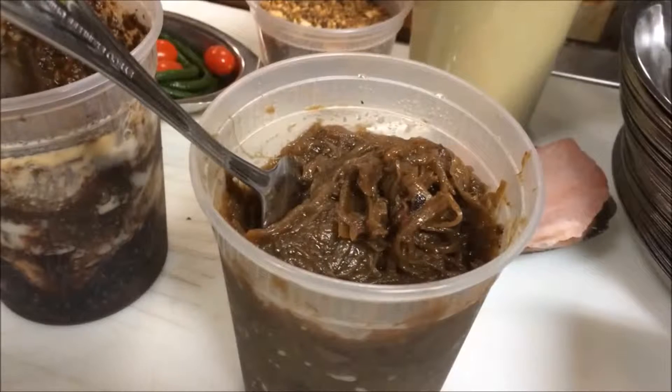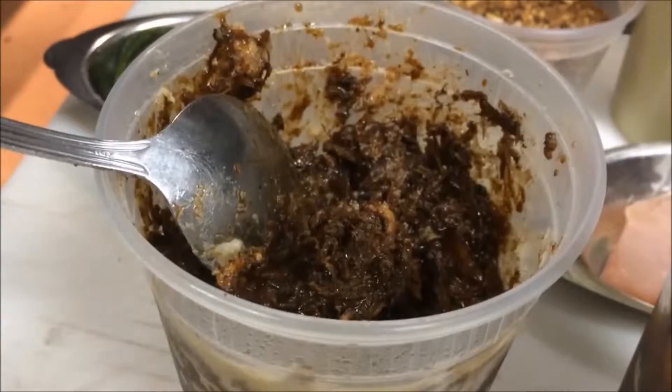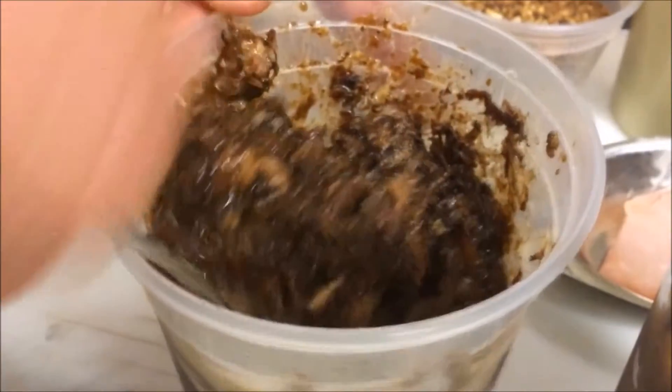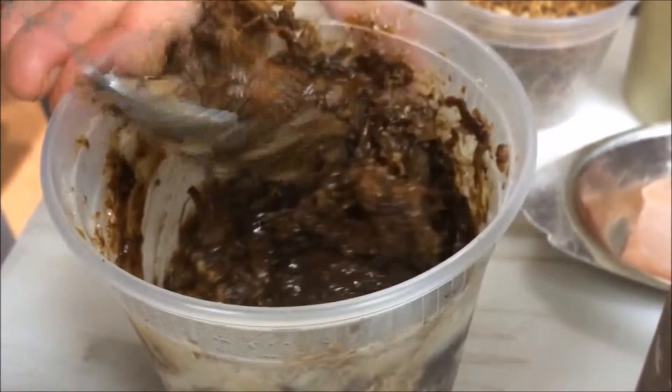Here we have the pepper roti, we have some caramelized onions, some soursop, jerk, and casarit pulled pork. We're basically going to stuff our roti with those two ingredients and some cilantro.